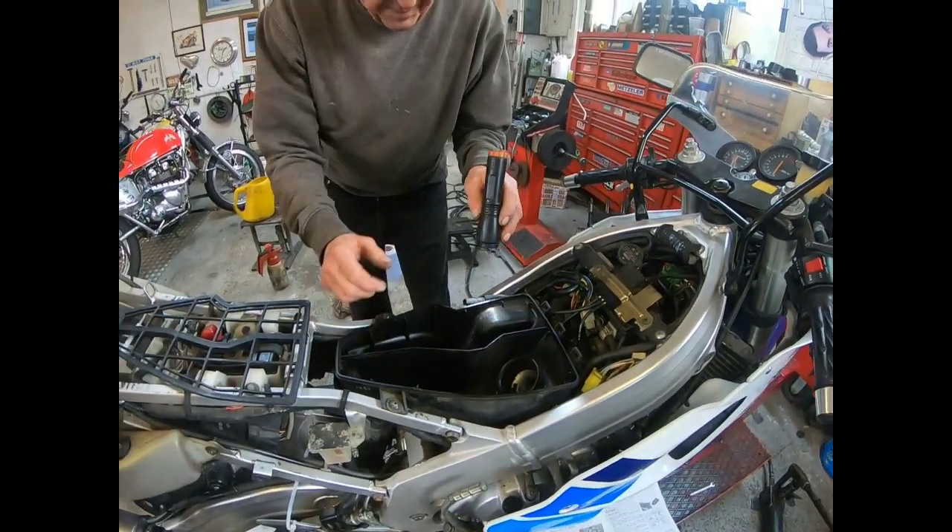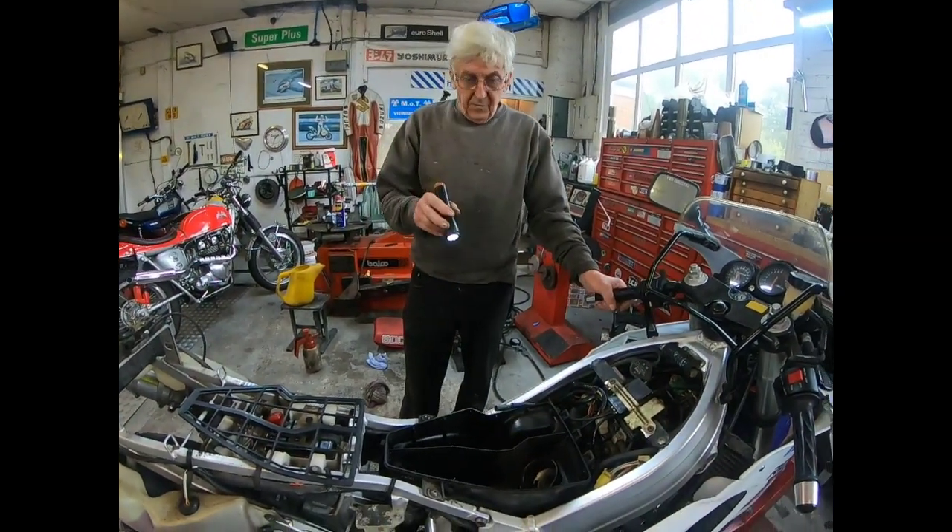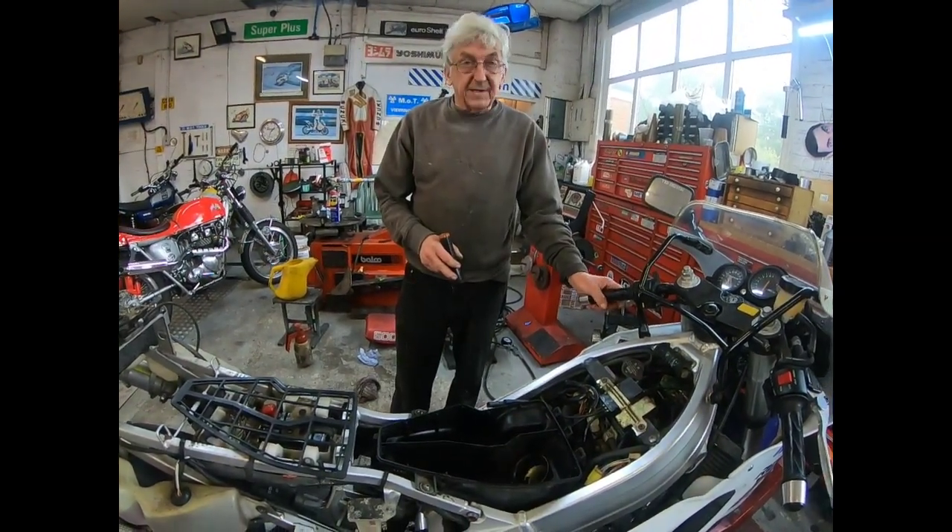It's quite amazing when you stand a bike up, the deterioration. I'll have a play with that and see if I can get it running.